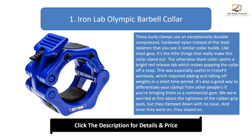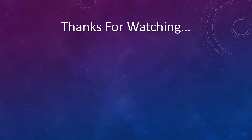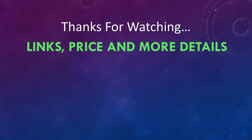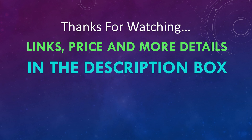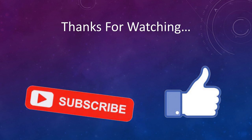Also, Iron Lab includes a lifetime warranty, so once you buy a pair, you're set for life. You can find links, price, and more details of these products in the description box. If you like this video, please like and subscribe.